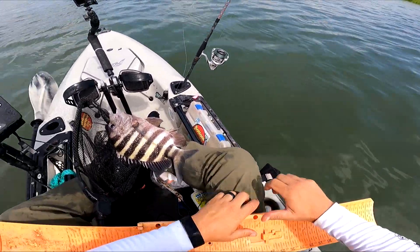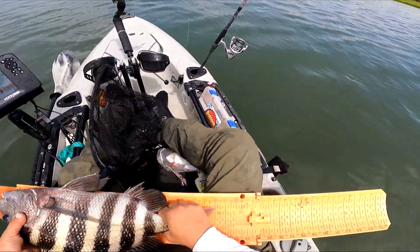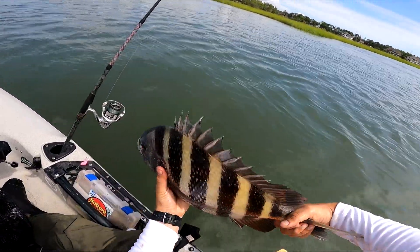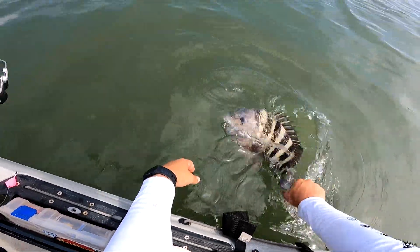She came out nice and easy. I'm going to put this guy back — he's on the larger side than I would normally keep in the sheepshead department, but I'm kind of curious. He's a 20-incher! Good fish, man. Sod bank fun. All right, peace.